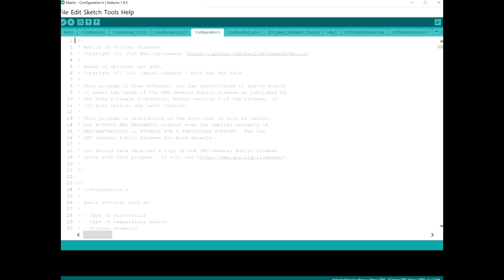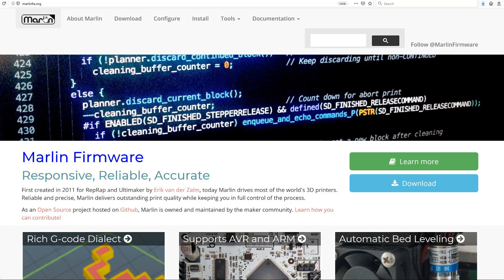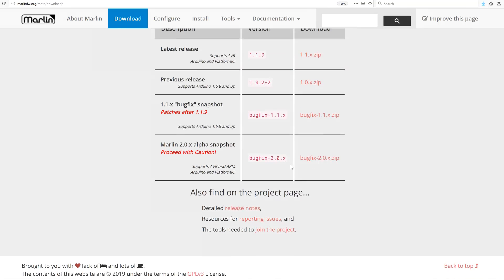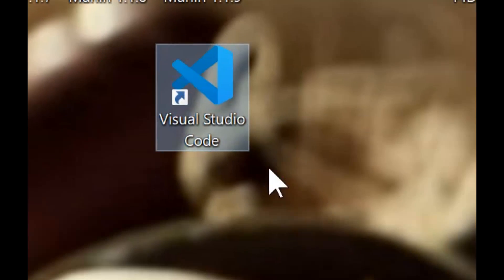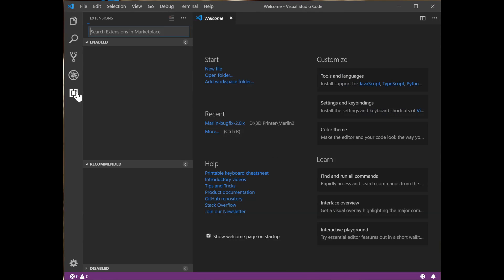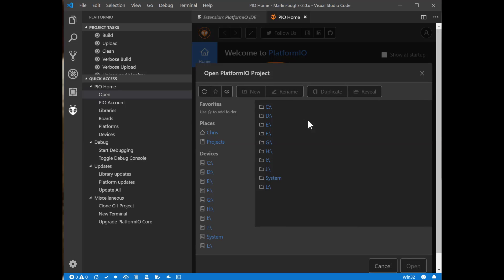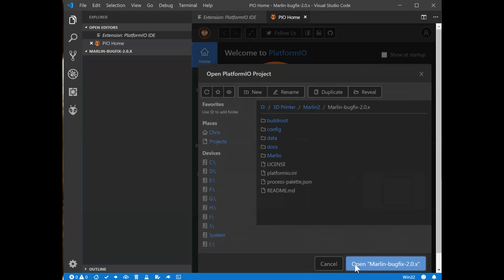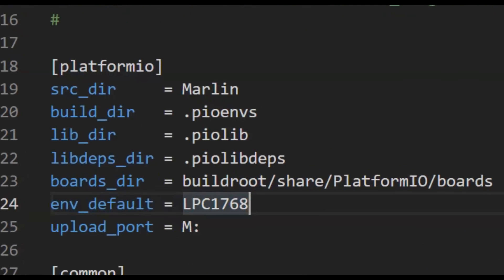Building a fresh copy of Marlin 2.0 is a bit different than with the 8-bit boards, as we won't be using the Arduino IDE. Download Marlin 2.0 Bugfix from the Marlin website and unzip it. Download Microsoft Visual Studio Code and install it on your PC. Then under Extensions, search for Platform I/O and press Install. Within Platform I/O, press Open Project, navigate to the Marlin 2.0 unzipped folder, and press Open Marlin Bugfix 2.0. On the left-hand tree, select platform.io.ini and change the variable ENV_default to LPC1768.